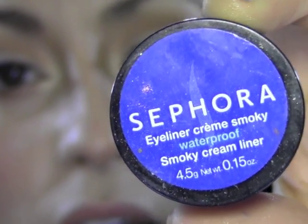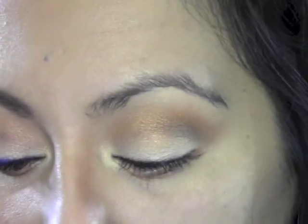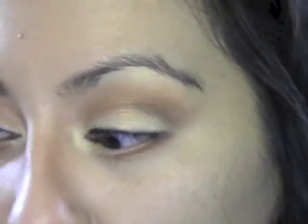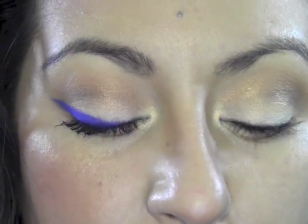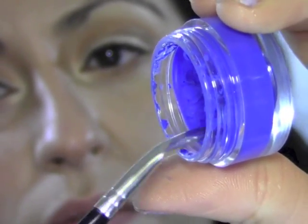Now I'm gonna take an indigo blue eyeliner — the one I'm using is by Sephora, it's a waterproof cream liner called 'The Deep End.' They have a liquid liner that's just like it and it's actually easier to achieve this look with that because you don't have to do the extra step I'm about to do. I'm going to use an angled eyeliner brush, dip it in, and start creating our wing.